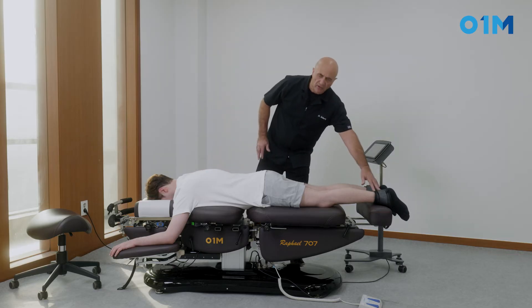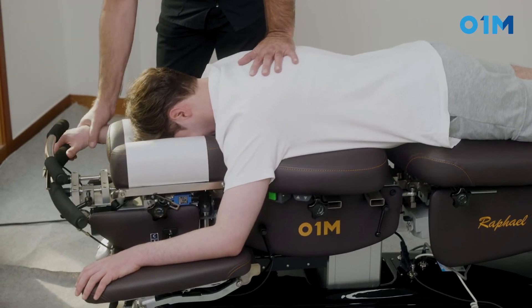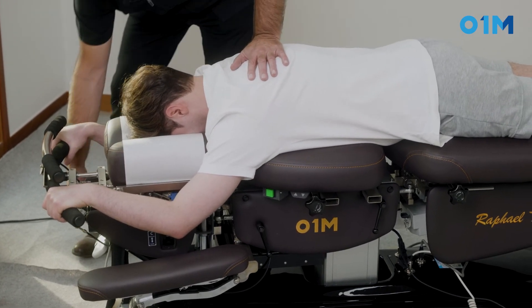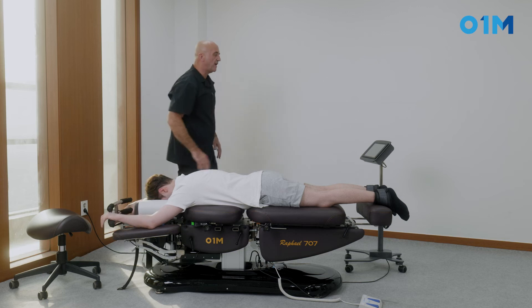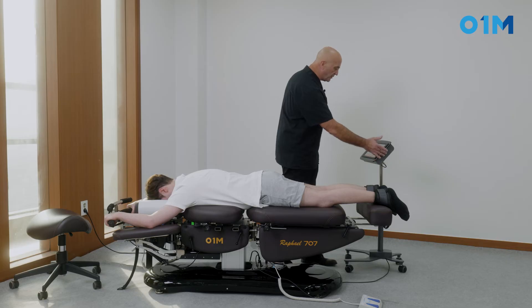We're going to position the patient on this table, attach at the level of the ankle, and keep the table relatively flat. We ask the patient to grip the hand bar so he can monitor himself, and we raise the armrests so he's very comfortable.